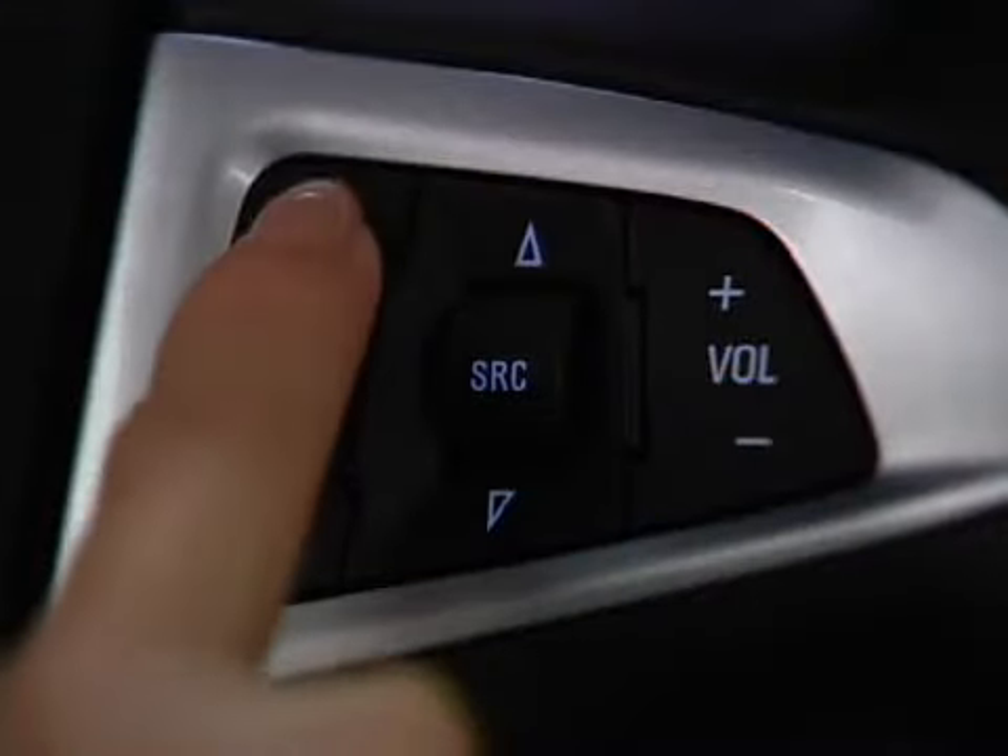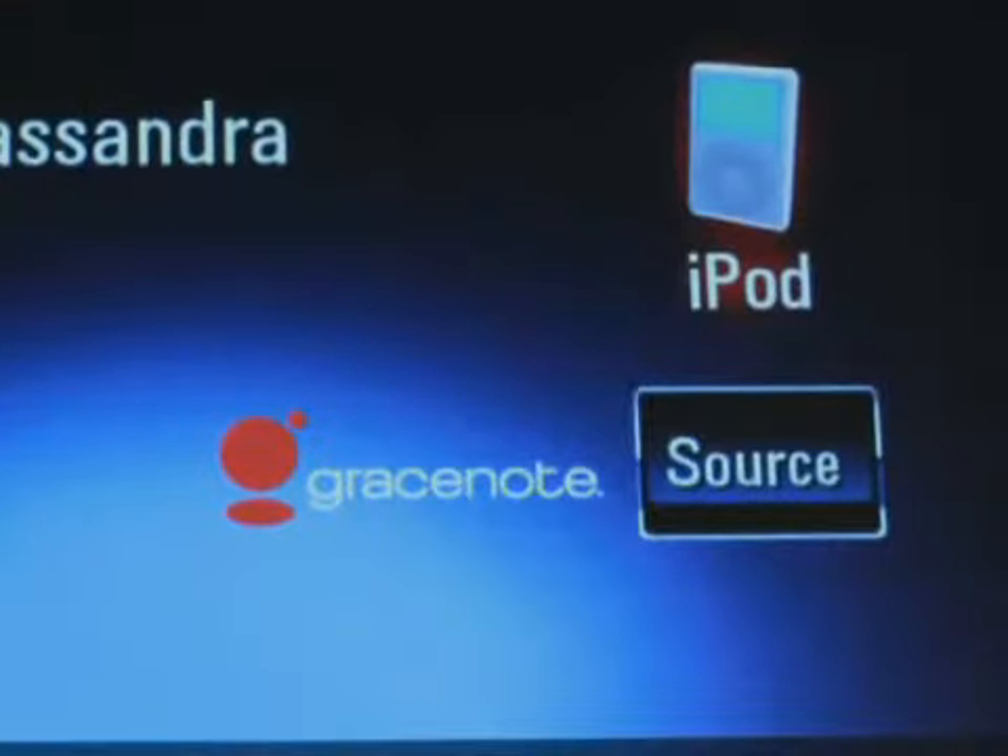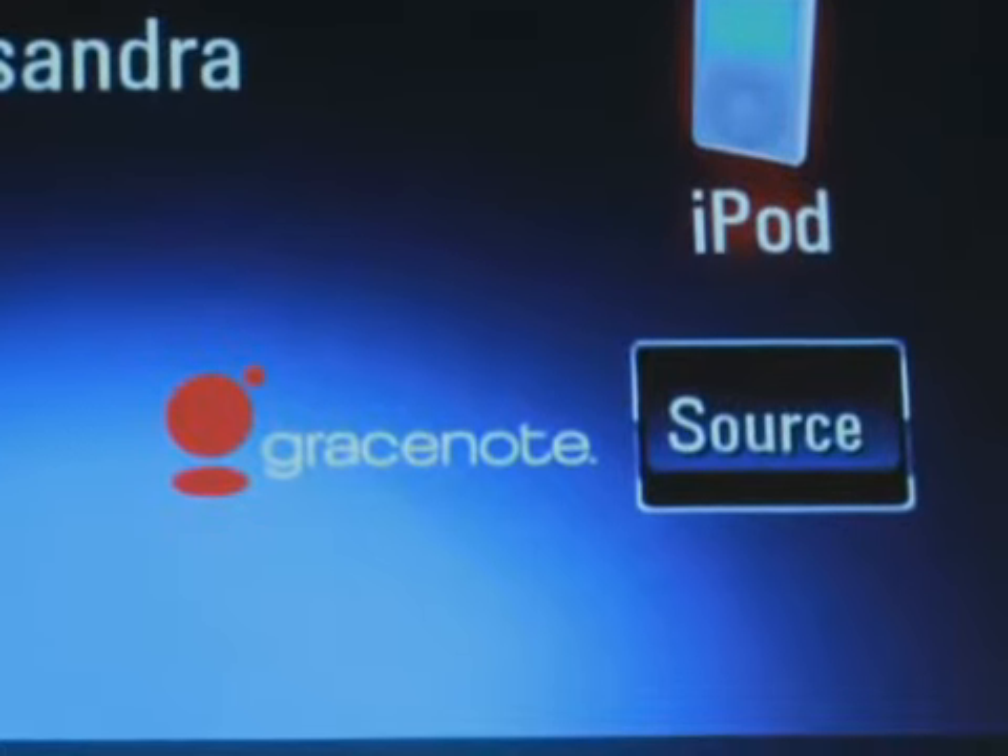You can also use voice commands to control the audio. For example, say "Play USB." GraceNote gives you a number of ways to play music using voice controls.